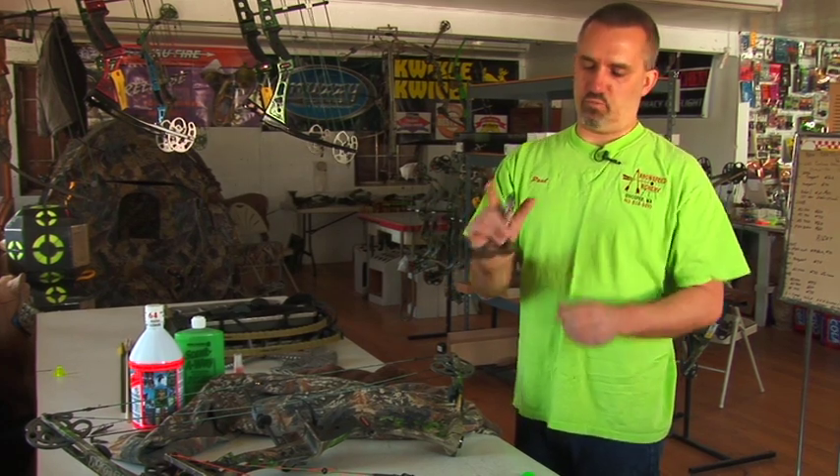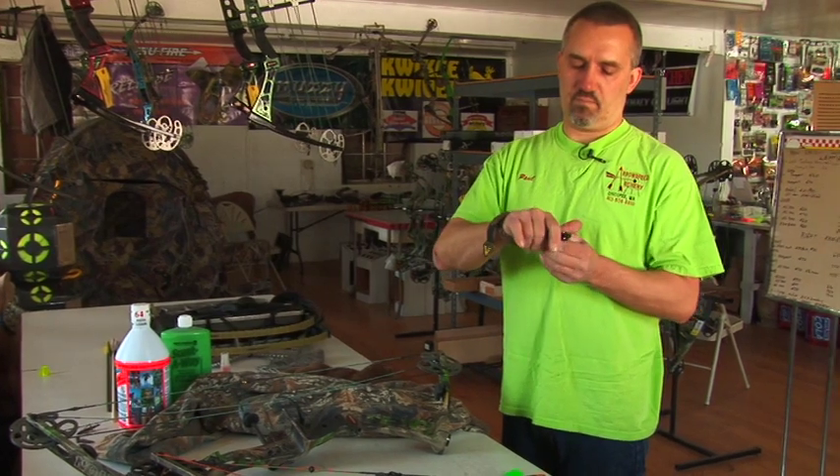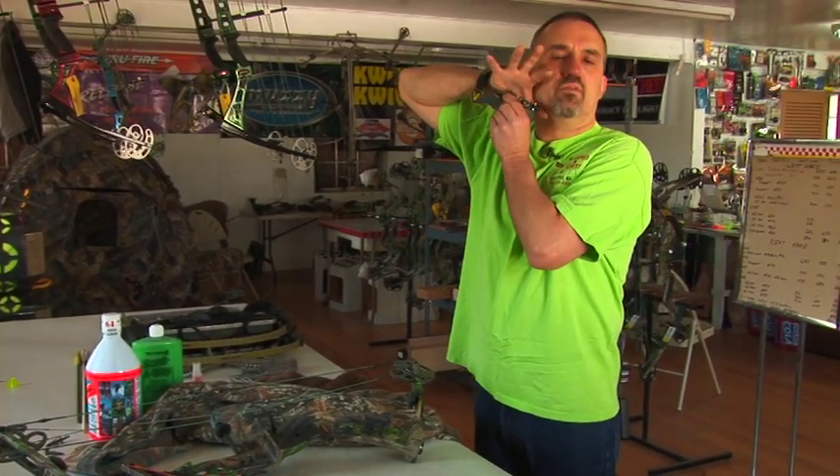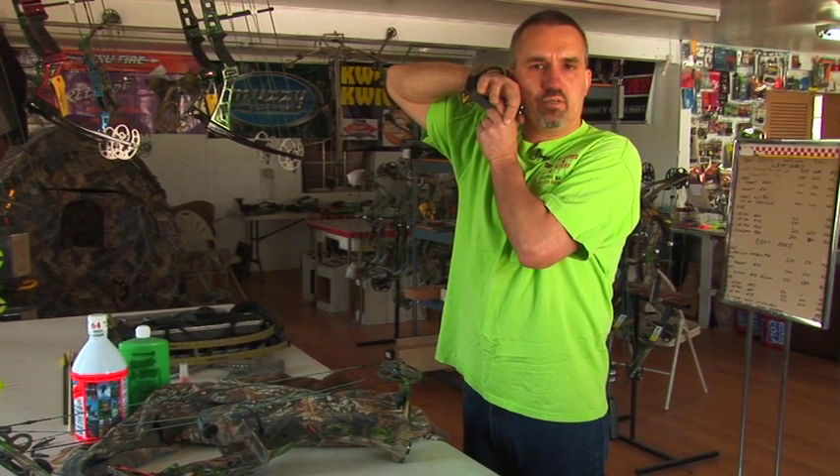When I teach people to shoot with this type of release aid, I typically teach them to find the anchor point, open all of their fingers, and wrap their trigger finger around the trigger.